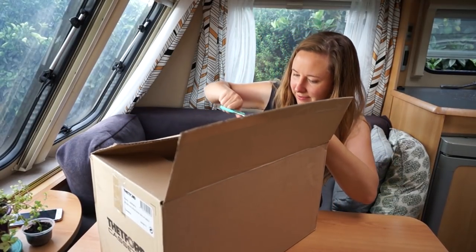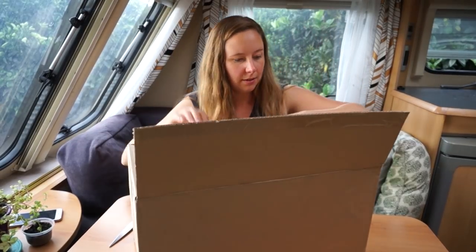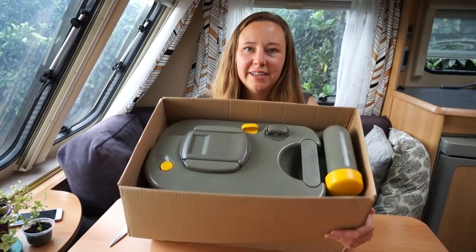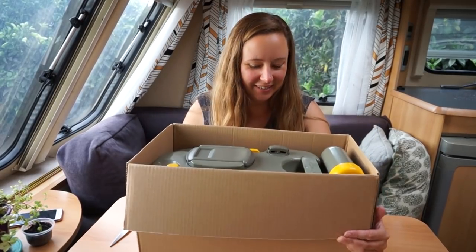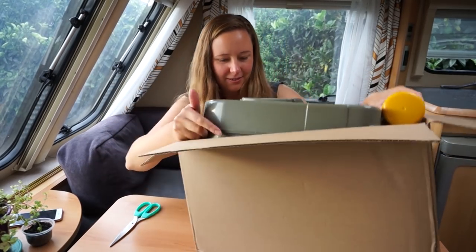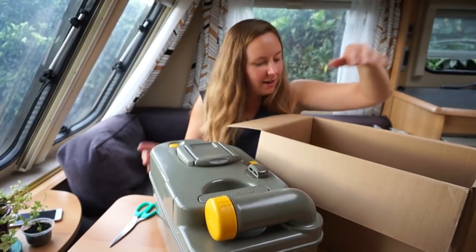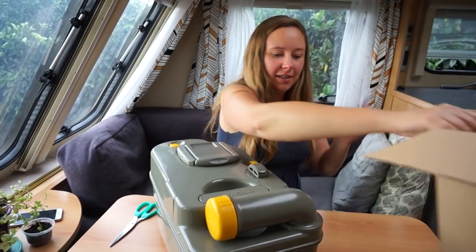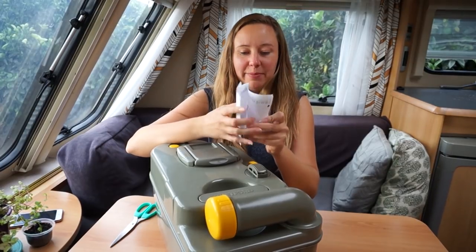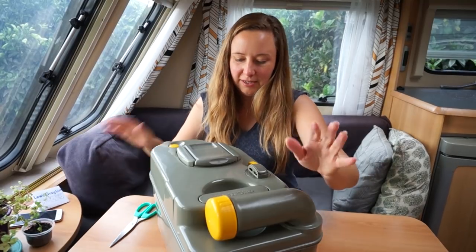It's double-taped. And there it is — straight away, no messing about. And my little packing slip. Look at the price. Wow.